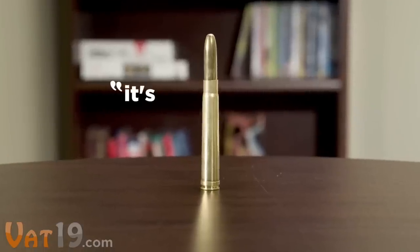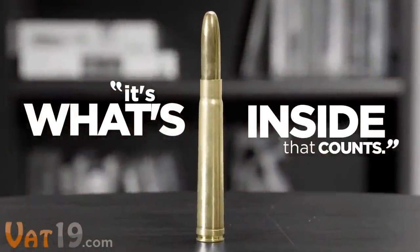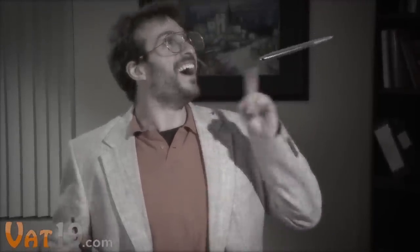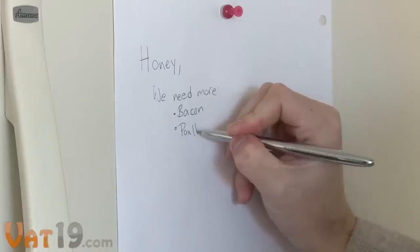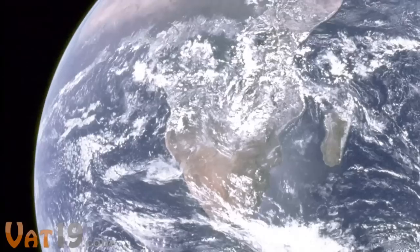But whoever said it's what's inside that counts was also talking about this pen. Back in 1967, a guy invented a safe and reliable way for astronauts to write in zero gravity. He called it the space pen, and NASA adopted the design because it could perform at any angle, in extreme temperatures, and in space.